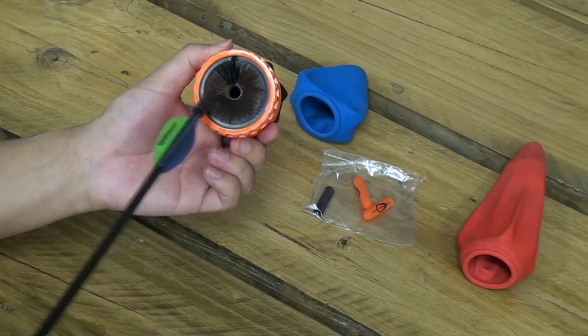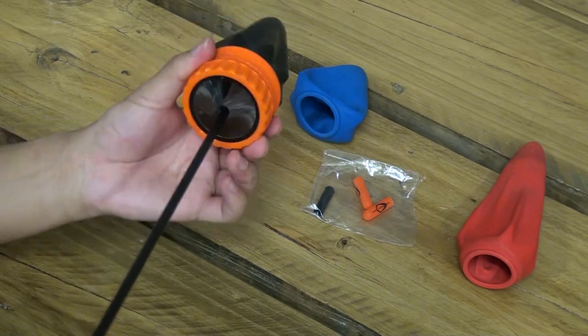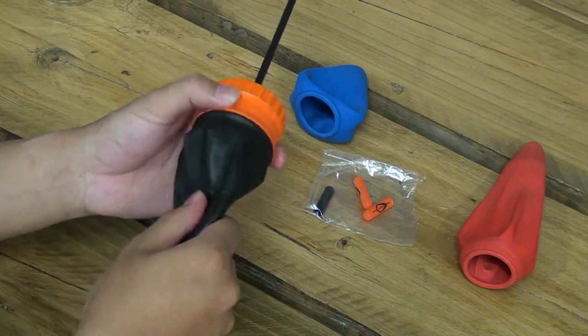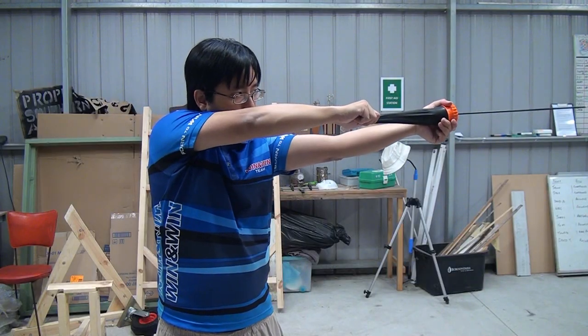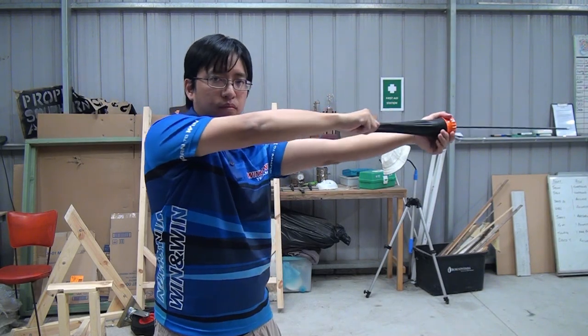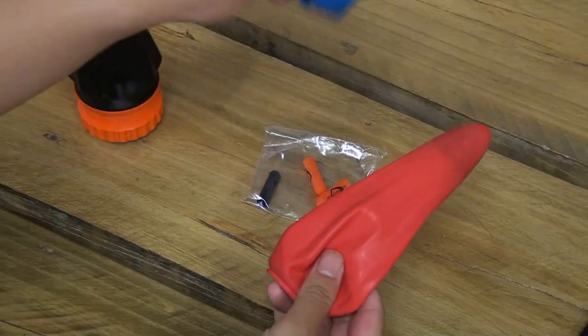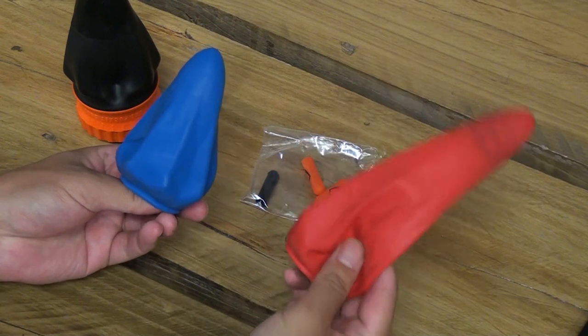This is, in fact, how the original pocket shot marketed its ability to shoot arrows. However, as you can see, the length you can pull it back to is very, very limited, giving it a low velocity. And so, the arrow pouch was created.